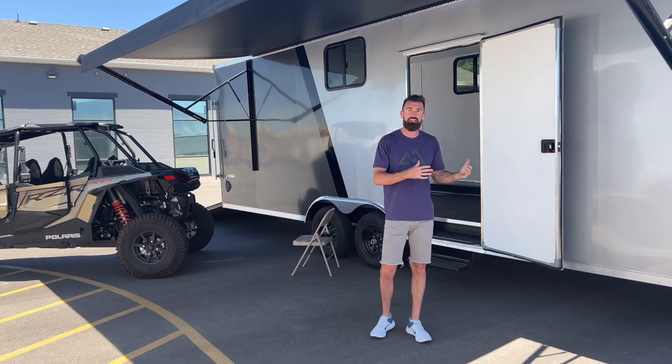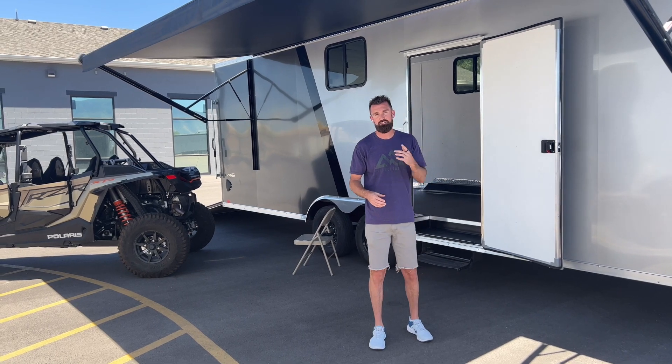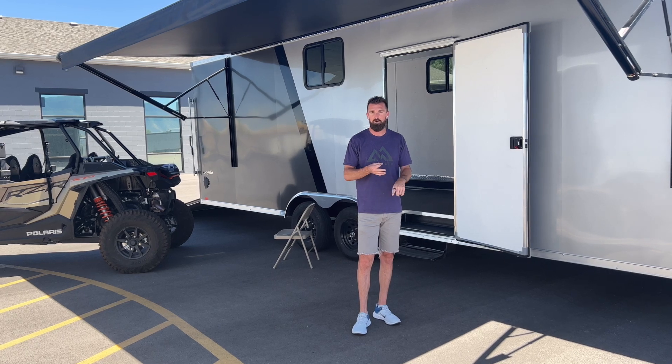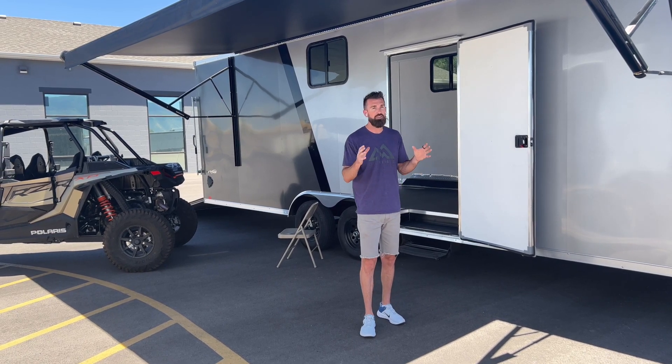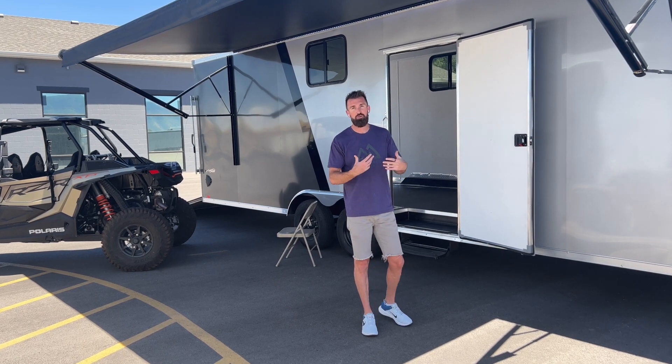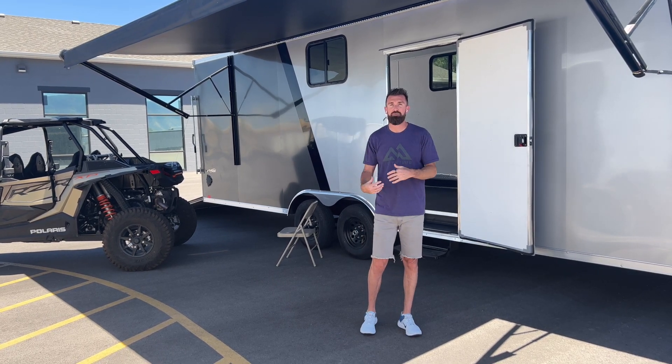This is a custom build we did here in-house that allows you to take two four-seat side-by-sides to the mountain, sleep comfortably with air conditioning, heat, water, 110 power, all the goodies, but not have to take two separate trailers to be able to both haul your machines and have people sleep comfortably.